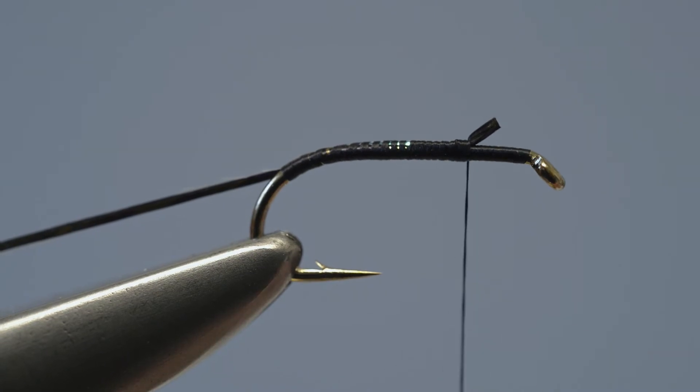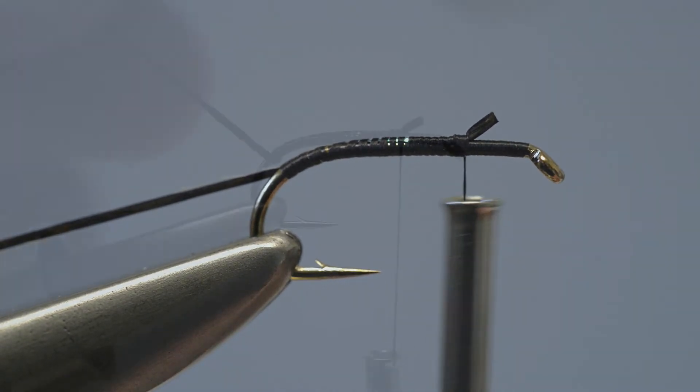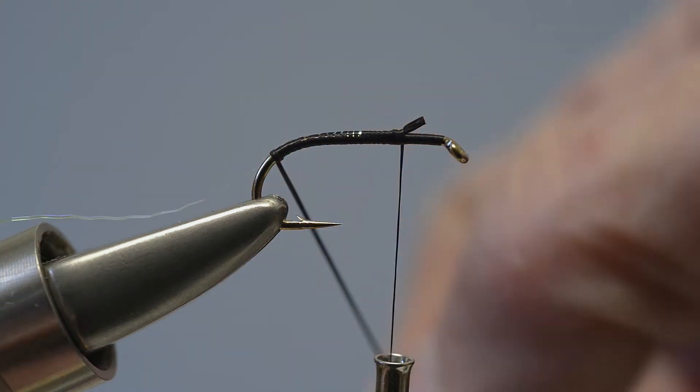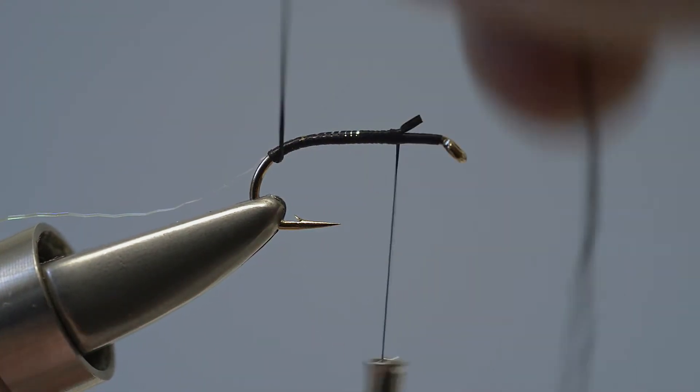Then bind the whole thing along the shank with close turns of thread working back up towards the eye. Keep applying close turns of thread until it reaches the point where the flexi-floss was caught in. Then take hold of the flexi-floss and stretch it to reduce its diameter considerably — this will help produce the tapered body.